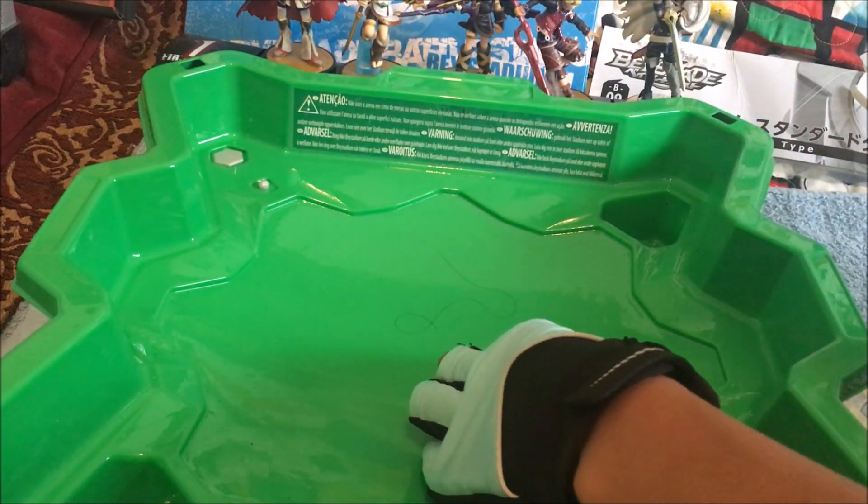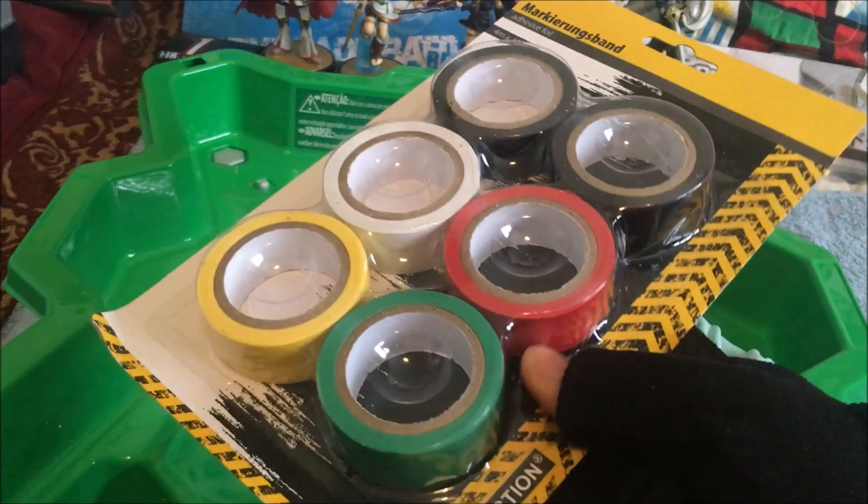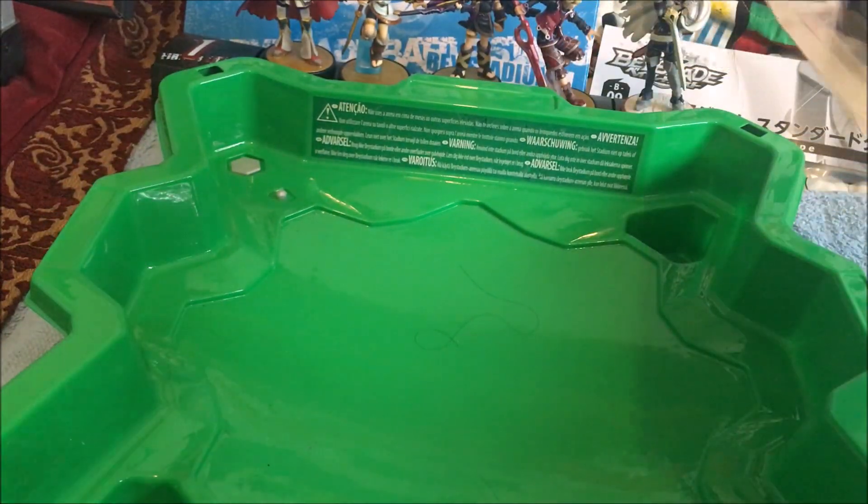I'm just gonna move all these stickers, add this to the pile. These things I'm gonna be unboxing — they're just tape, just to make my Bey Stadium look decorative.